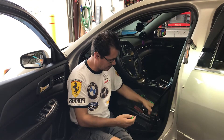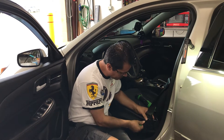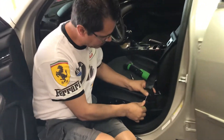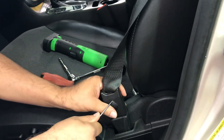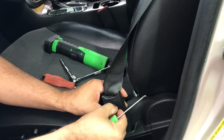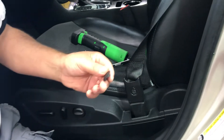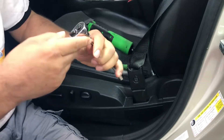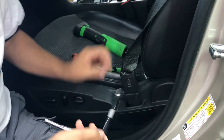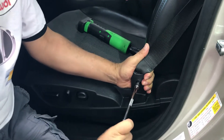So here we go. You want to poke the pick right in here, making sure you don't scratch the seat belt. If you notice, this pops right out, giving you access to that bolt. Save these pieces because they all have to go back in once you're finished. Then your 10 millimeter socket goes here and you start to loosen it.